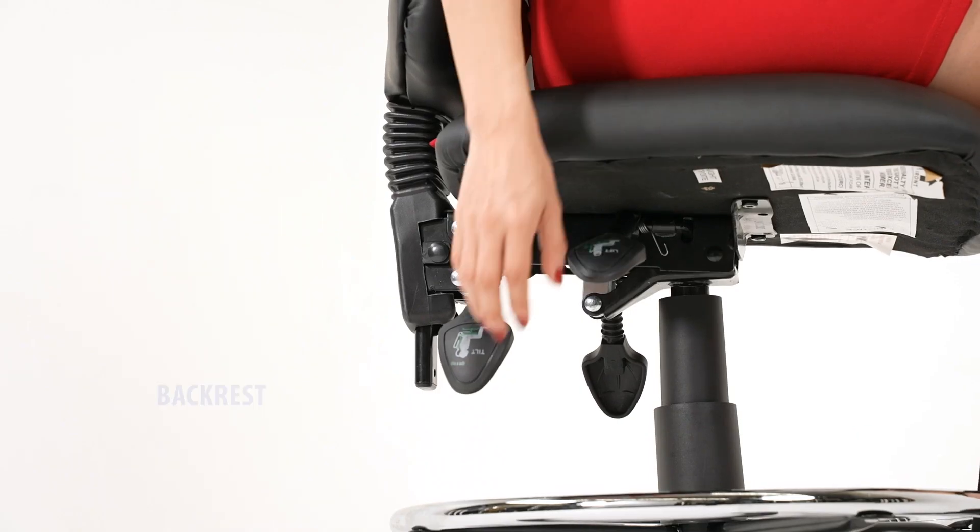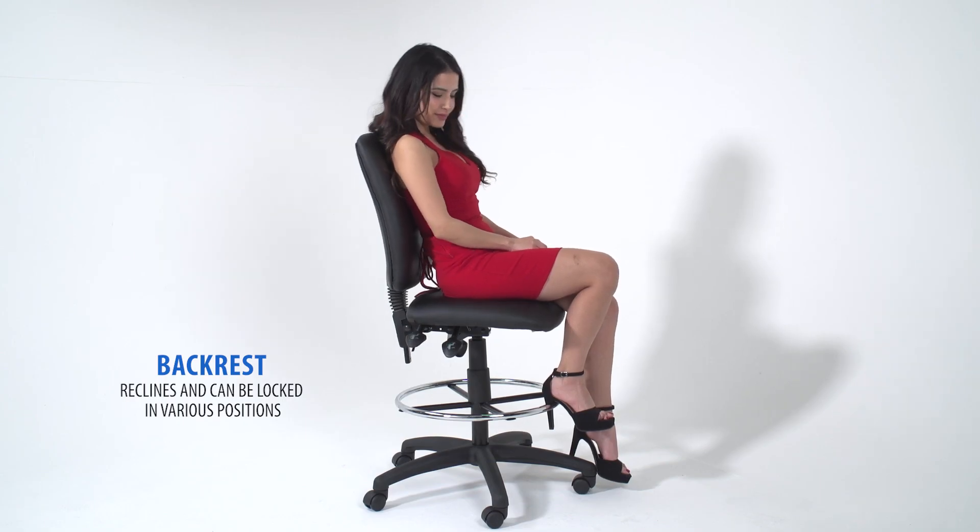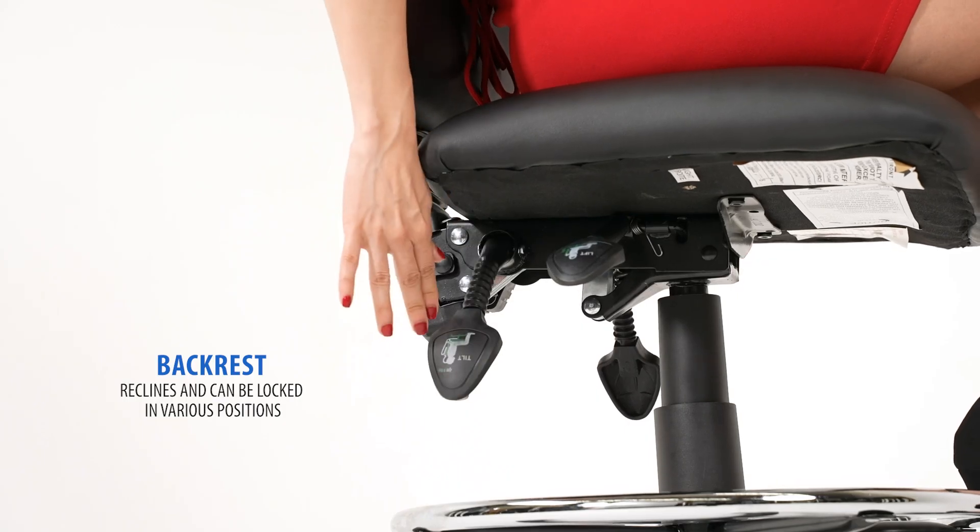Pull the second paddle up to allow the back to recline. Push the handle down to lock the back into your desired position.